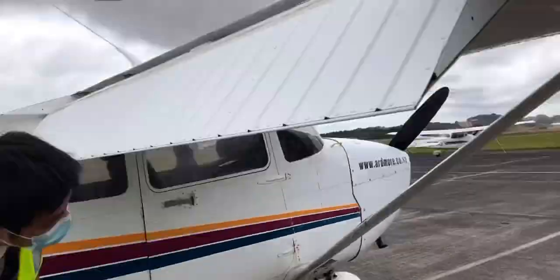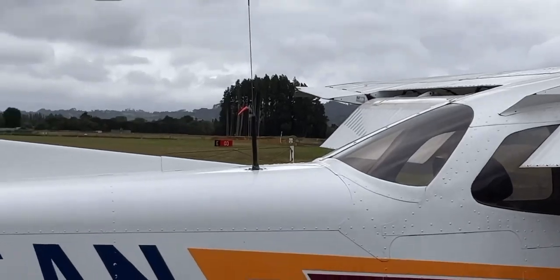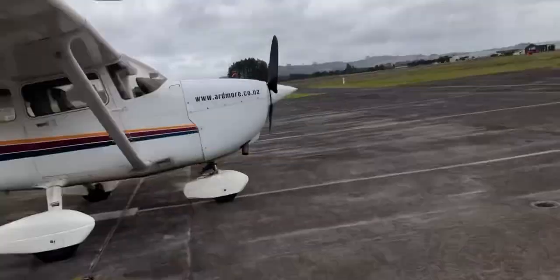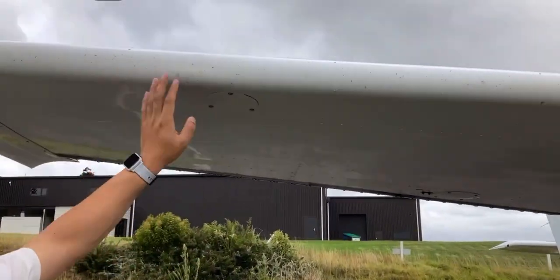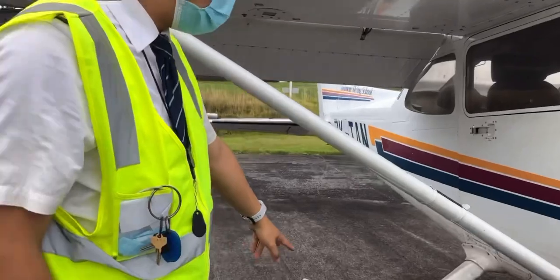We also check all the equipment on the aircraft: safety briefing, flaps, fuel calculations, and so on. And that is basically it for the pre-flight.